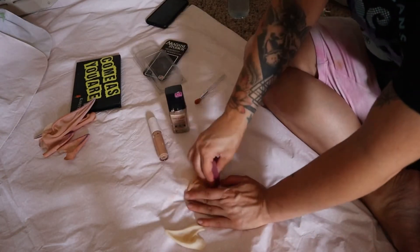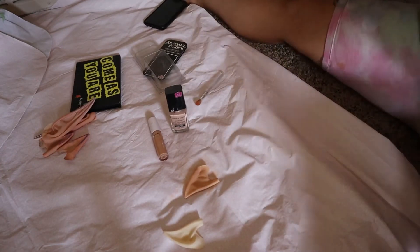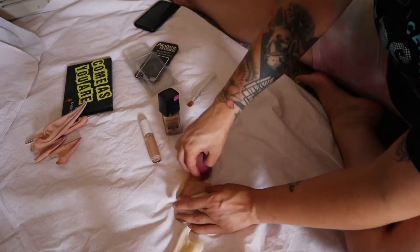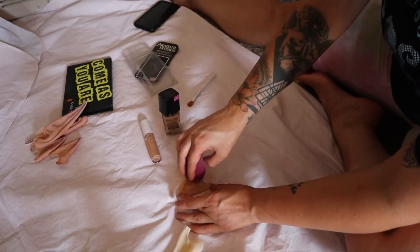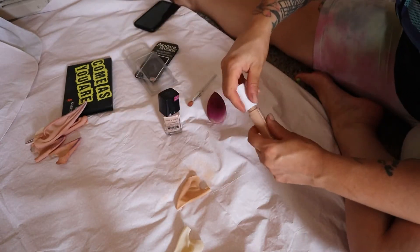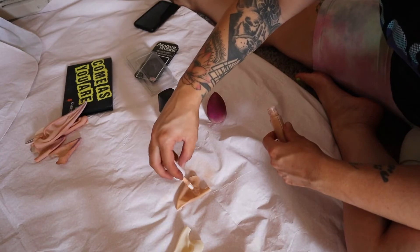When I filmed this I do have a spray tan, so my skin is more tan than my cover-up makeup, but I just use my regular cover-up because most of the time when I wear these ears I'm not going to have a spray tan. If you were doing a costume with a different skin tone, you could definitely do that too — so if you want blue or purple skin, you can get paint and do that as well.